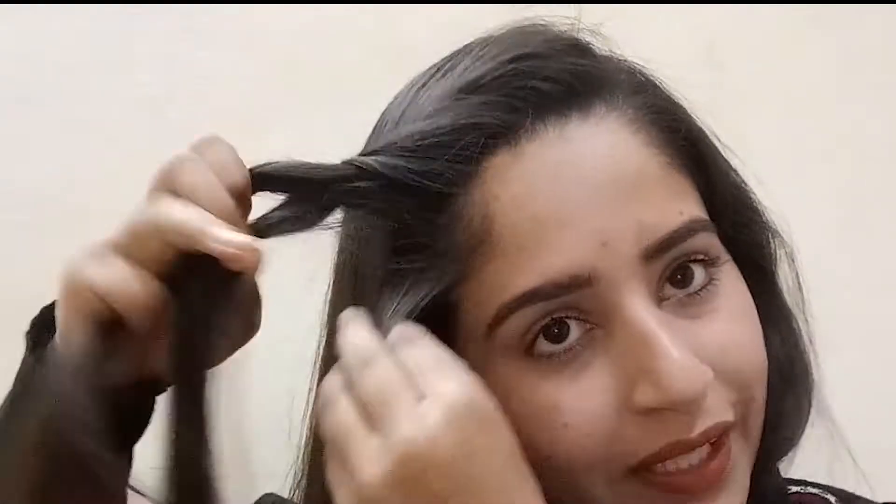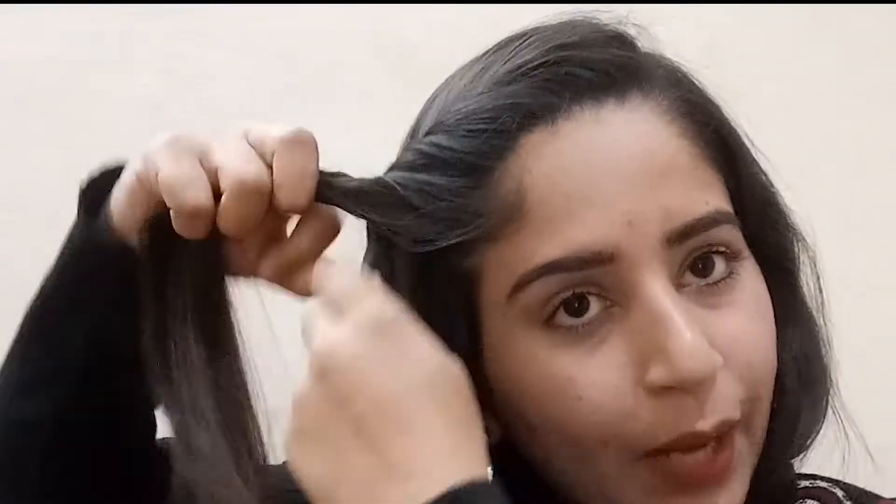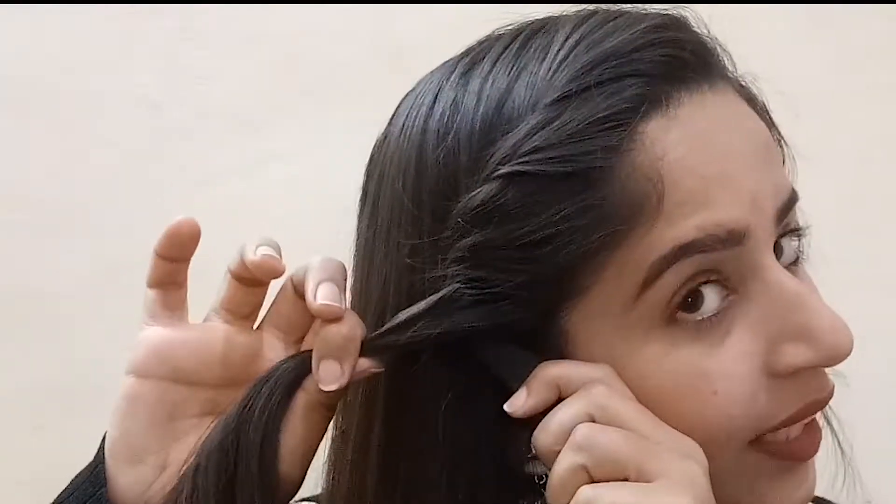You only have to take the bottom layer, merge the hair with it, and twist it upward. That's it — it's very simple and easy. You have to repeat this process until the hair reaches near your ear, and then your side twist hairstyle is complete. It's that easy.